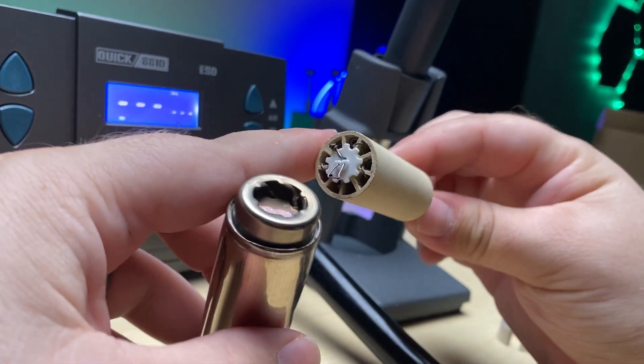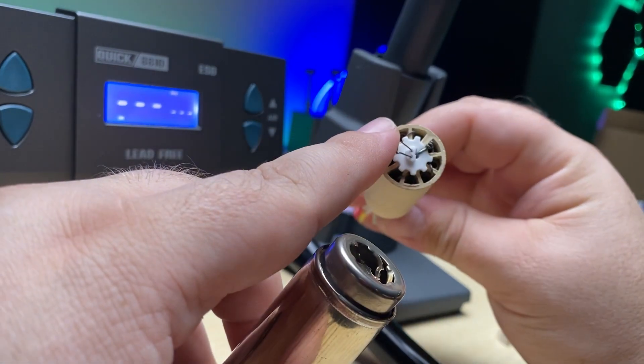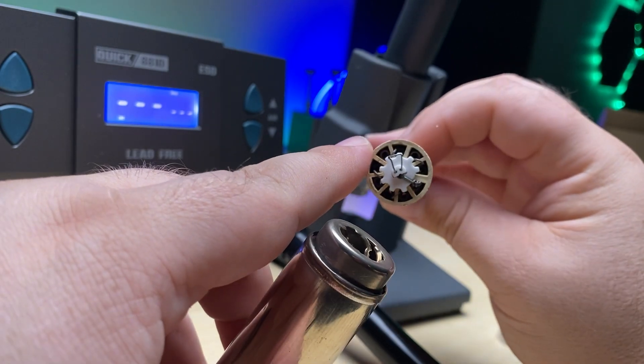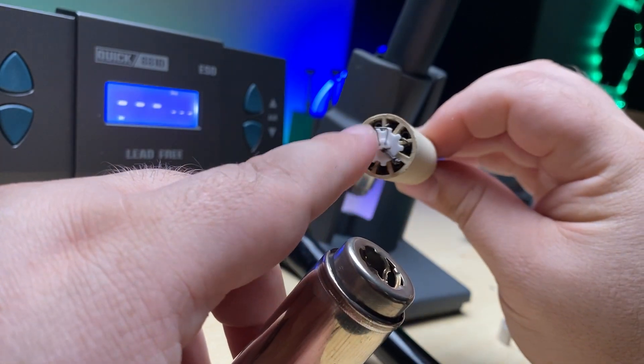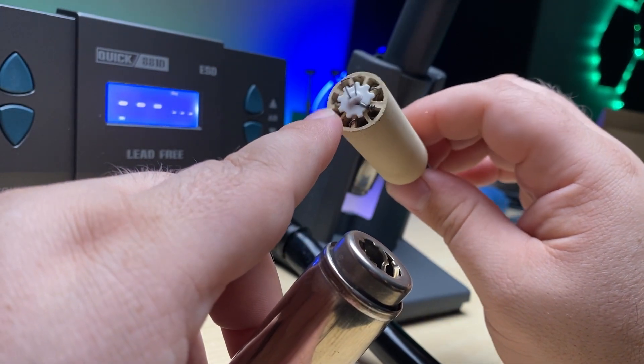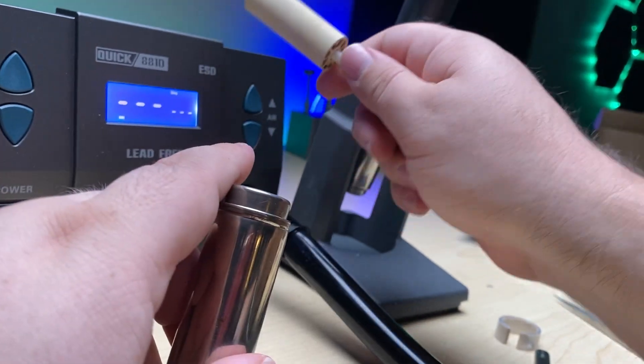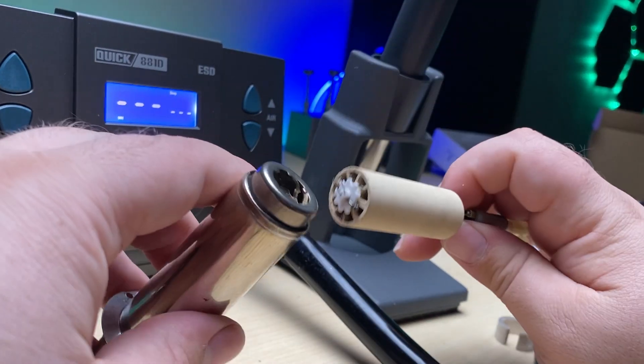Sometimes these heating elements just go bad. It could be something as simple as one of the coils that runs through one of these nine channels that's broken, preventing the current from heating up each one of those coils — it could be something that simple. But replacing this is much more cost effective than replacing the whole machine. So hopefully you'll be able to fix your rework station if you have that error, or at least you'll know how to when and if you do run into it.